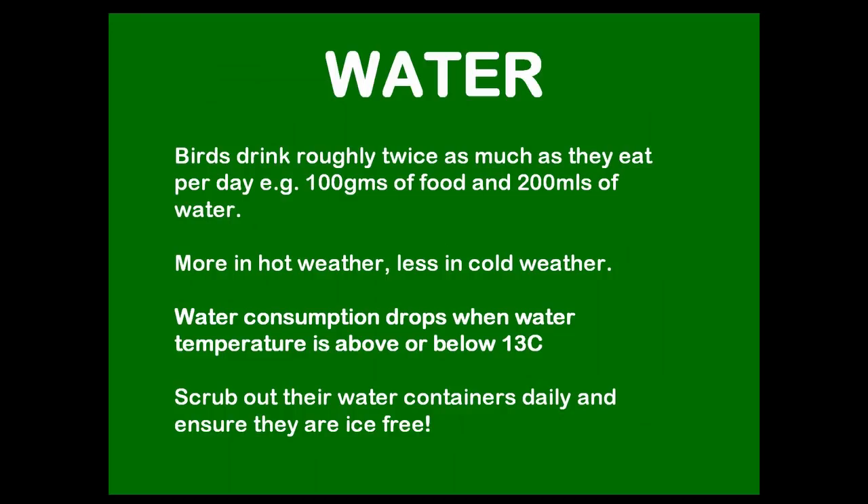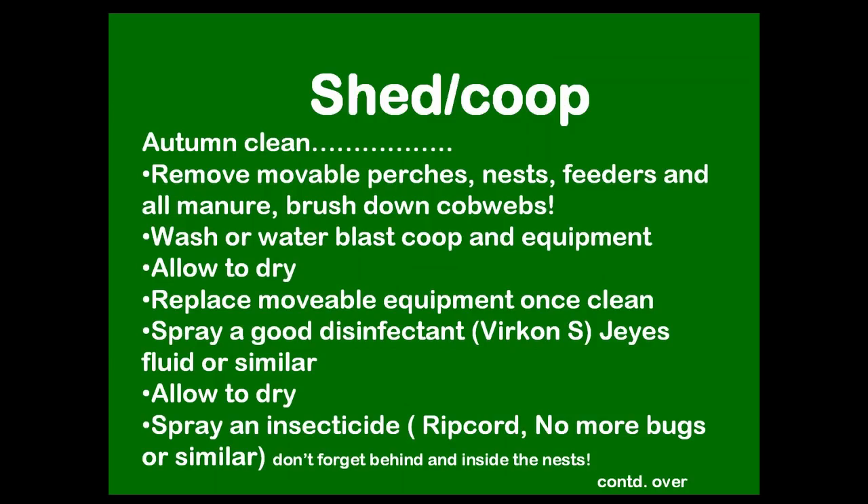Don't forget water. Hens don't drink much when it's too cold or too hot, but it is essential — they drink roughly twice as much as they eat. So if you're feeding 100 grams of feed, they need quite a bit of water during the day. If you're in an icy region, make sure they've got water and break the ice for them.